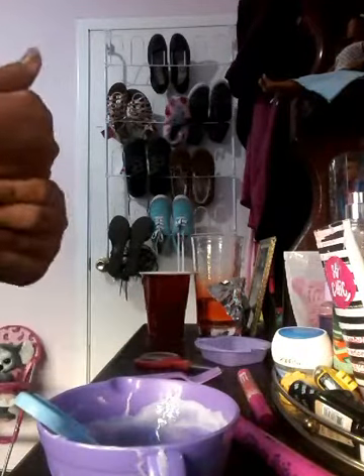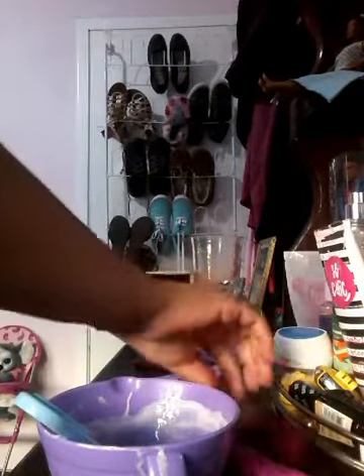Make sure it has bubbles. Now I'm just going to add the water.